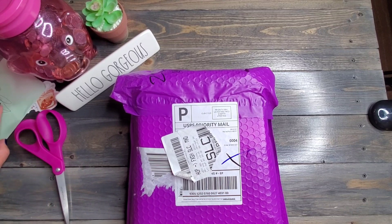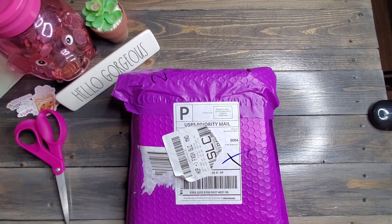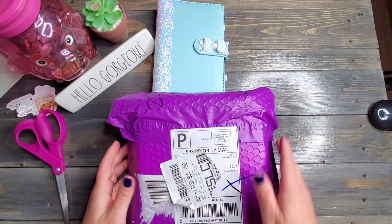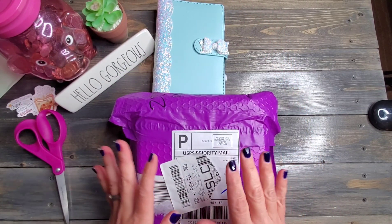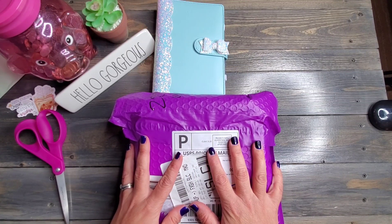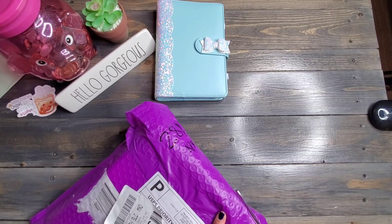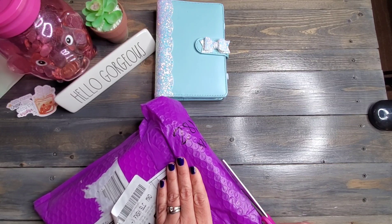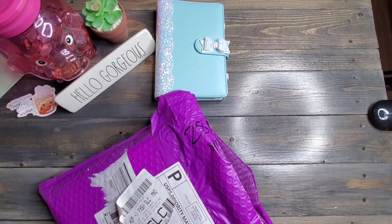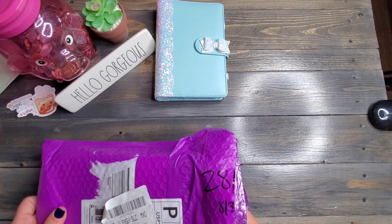Then let's move on to this purple package here. Some of you may have seen me open one of these before. This is from my friend Brandy over at It's a Miracle Budgeting and Lifestyle. I know what's in this one because I ordered it. I've been waiting for this package — I got it a couple of days ago and I didn't even open it. Aren't you guys impressed? I waited.